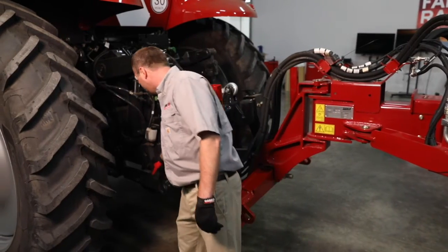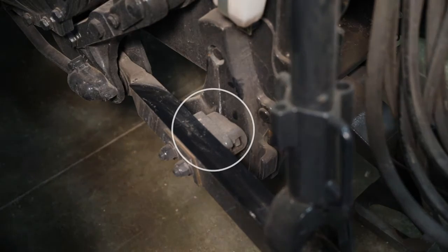When we look up farther on the three-point, we need to make sure that our cams are adjusted so that we don't get much sway on the planter.